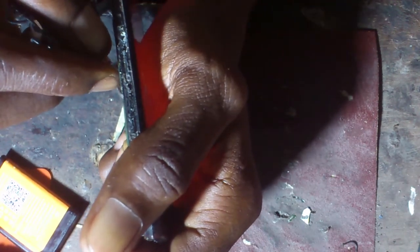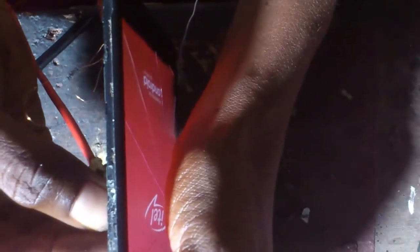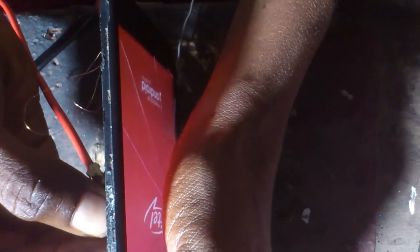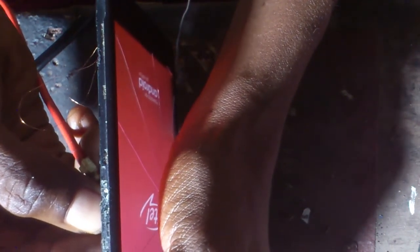Mostly, most people do not know this trick. So screen light jump waves on item 833.